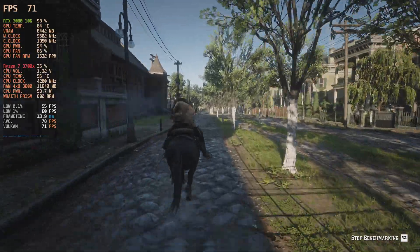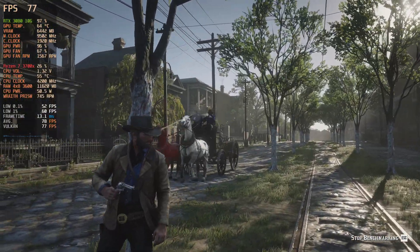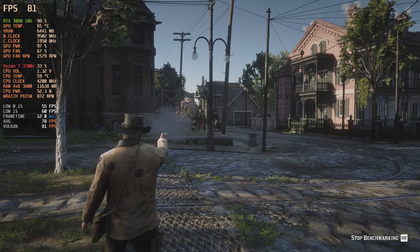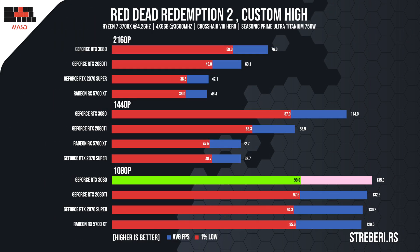Recently, we started including Red Dead Redemption 2 in our benchmarks, and this test made me certain that this card is truly ahead of its time. We set the game to custom high at 4K, and you can go through this amazing adventure at 76 frames on average, while the minimum frame rate sometimes fell to 60 FPS. There was an apparent performance boost when testing at 2K, as the card managed to render the game at 115 FPS, while the most demanding scenes were rendered at around 87 frames. For the very first time in this test, we see a significant jump at 1080p, as the game ran at 135 frames on average with a minimum around 100 FPS.